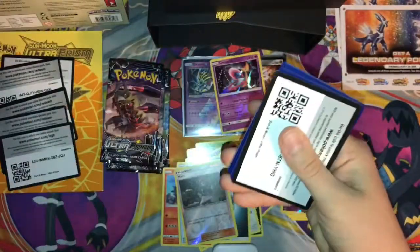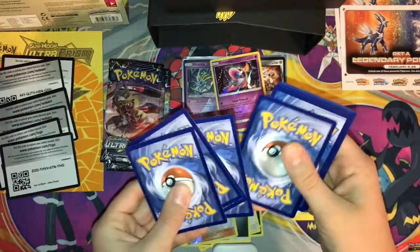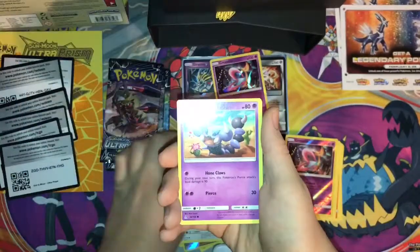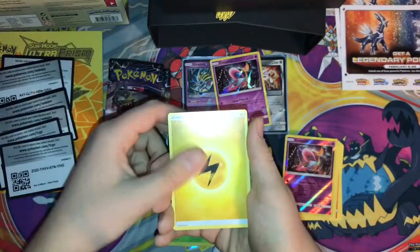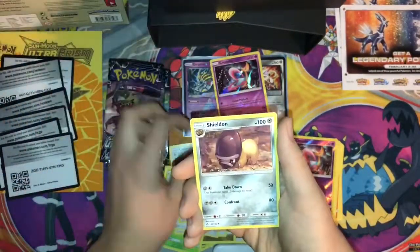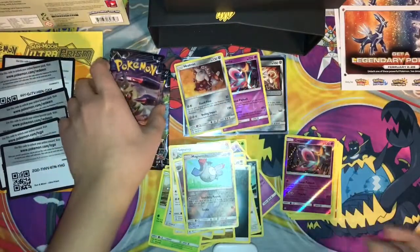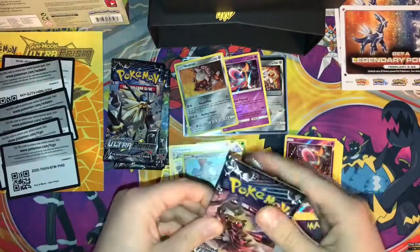On to pack four — I wonder if I'll get an ultra rare. I really want that the most. An ultra rare would be nice. Chimchar, Lickitung, Skorupi, Gible, Drapion, Energy, Unite Energy, Lopunny, Shieldon, Aerodactyl, Magnemite, and the rare is a Heatran Holo — not that bad. Three more packs left, please ultra rare! I already did get two Ultra Prisms though.